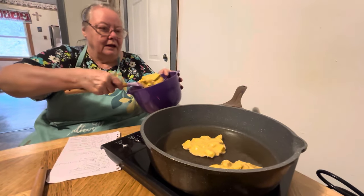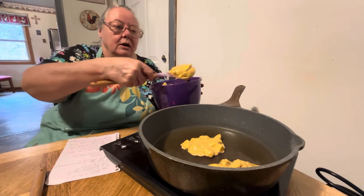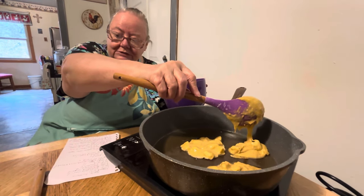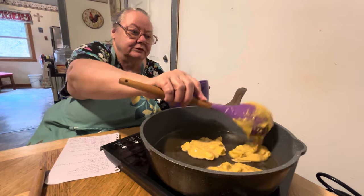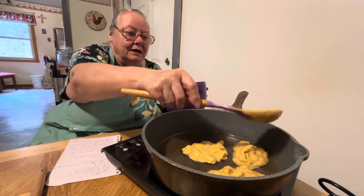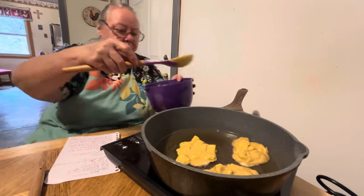Earlier when you said the name it sounded like you said 'flitters' — is it flitters or fritters? The recipe says fritters, but I always called them flitters. I guess that's just how I say it.